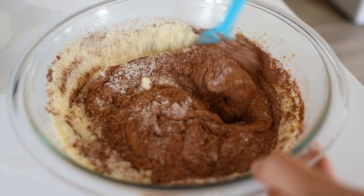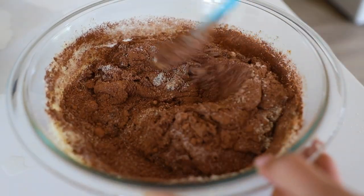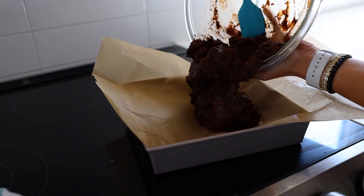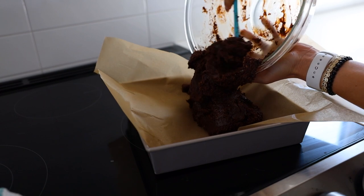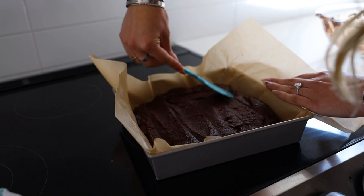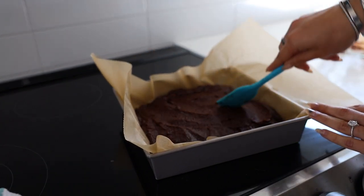We're adding baking soda, cacao, and almond flour. I'm using monk fruit but you can also use coconut sugar if that's what you have on hand. Mix that all together — once it's mixed the batter will be nice and thick, which is what's going to make the fudginess of the brownies. Go ahead and spread it into your square pan.